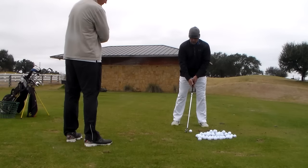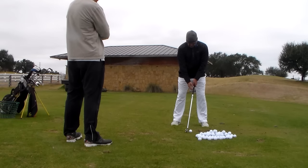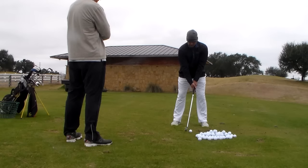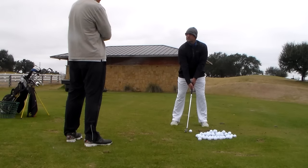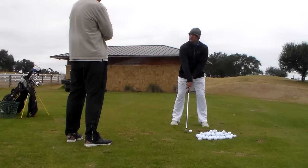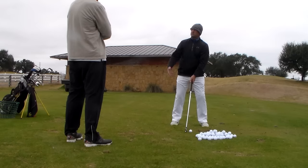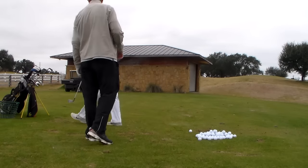Just changing the grip is going to make a big difference in how the whole function of the right side works. It'll feel awkward, obviously, until you're comfortable with it, especially as good as you're hitting it. But the right hand — when you get it, I want this V — this right hand is starting to work up this long. You'll see you really wrap the whole arm over, and then put the elbow out. So let's do it with a wedge first.